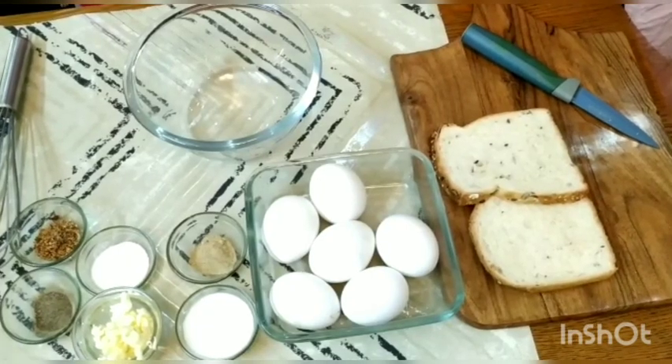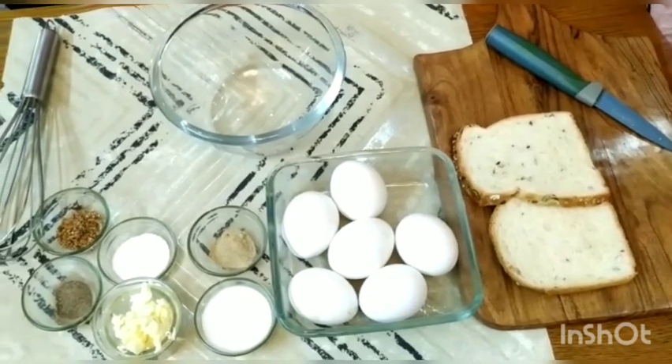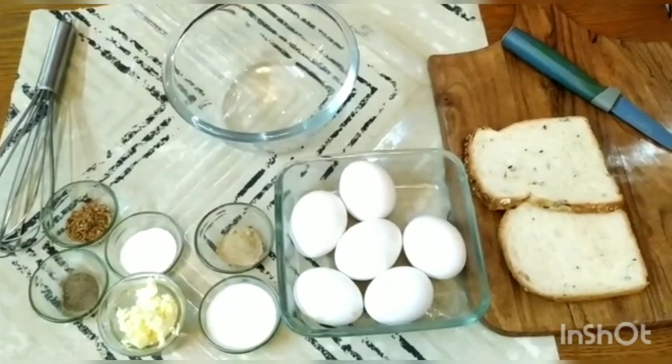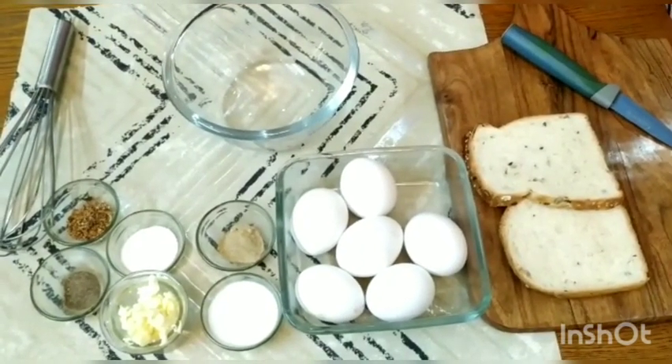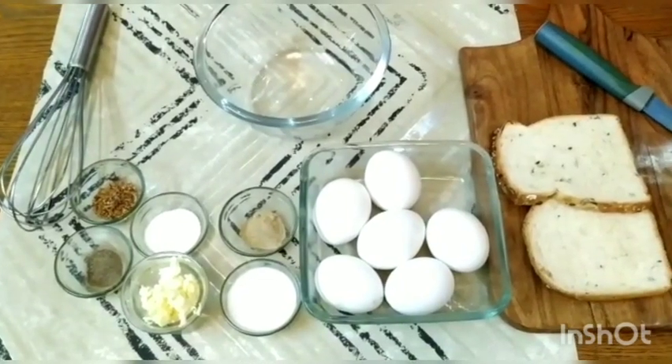Good morning everyone, and welcome to my channel Little Tummy. Since it's a Sunday morning, we all wish to have a healthy breakfast. So today I'm making something with eggs. This winter we all prefer to have something healthy, and nothing better than eggs — high protein and everything inside it.